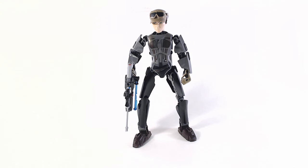Hey everyone, and welcome to the first LEGO Star Wars Figure Review. Today's review is on Jyn Erso.